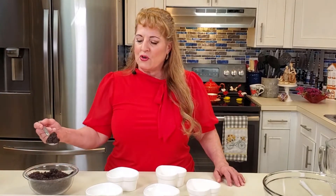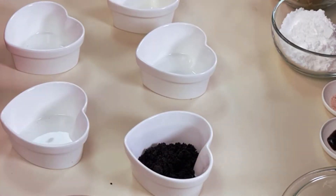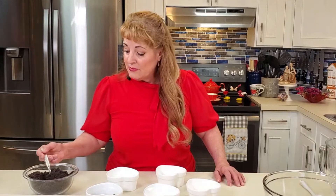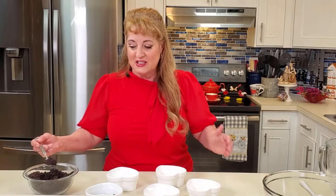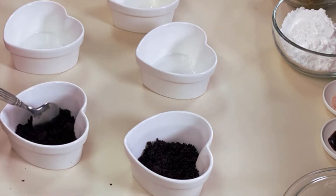The bottom of our parfaits today will be Oreo cookies. I've crushed a bag of Oreos in my food processor and I'm going to put about a tablespoon and a half in each ramekin. You don't need to pack it down because it's a parfait — we're serving it directly from the ramekin, so no need to cut clean slices.